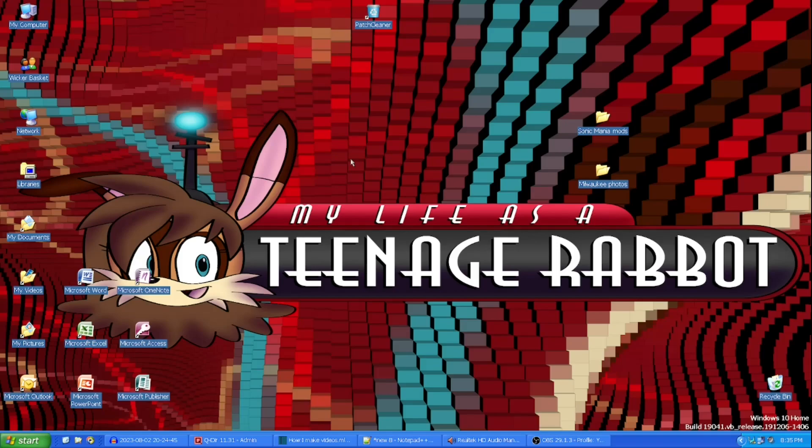That about wraps it up for me for the day. Happy 20th anniversary to My Life as a Teenage Robot! And happy first anniversary to the My Life as a Teenage Robot Wiki. For My Life as a Teenage Robot though — I feel old. I feel old, man. 20 years? Ugh.